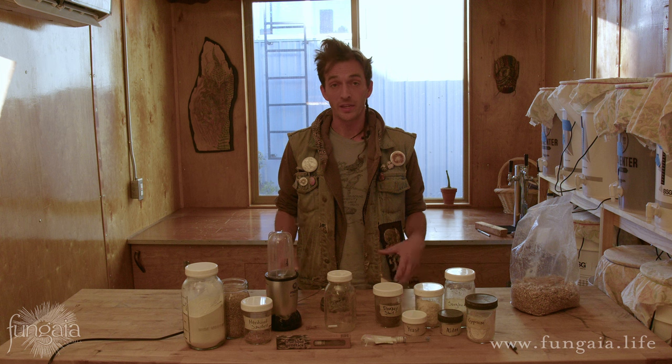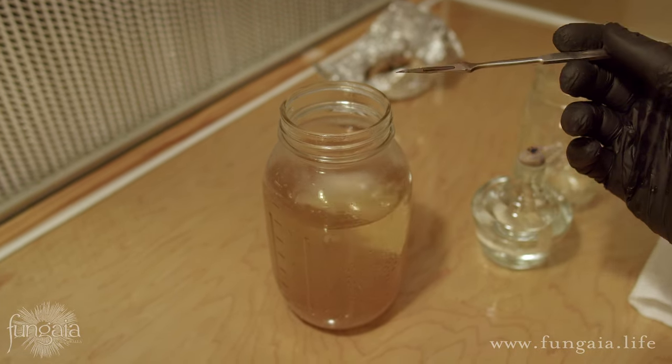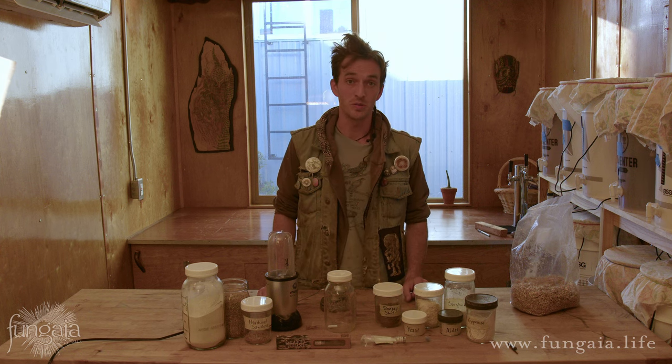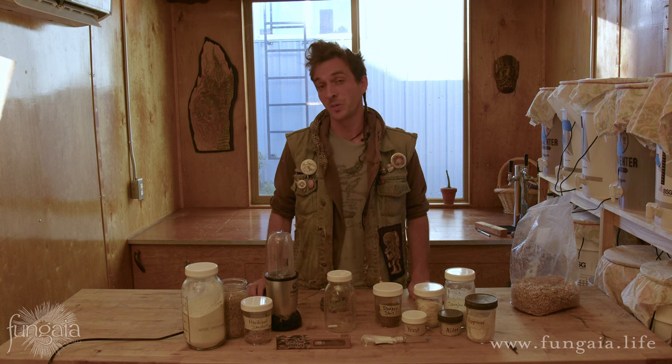In my first YouTube video, I described a process for making liquid culture that I used to start from an agar plate, and it's a really effective technique, but what I didn't adequately emphasize is that it relies heavily on sterile equipment and techniques. Specifically, it's very difficult to successfully make liquid culture using the blender method I described without a laminar flow hood.